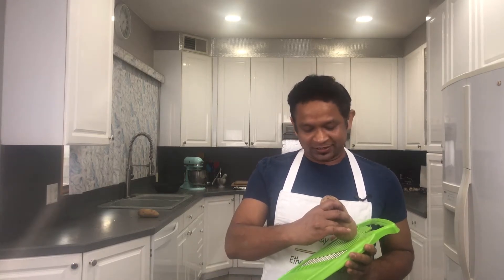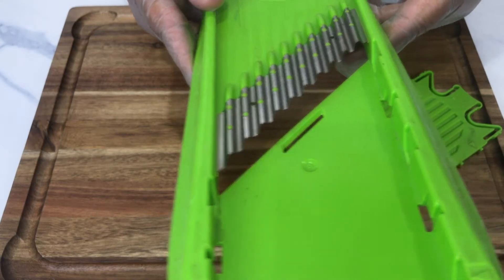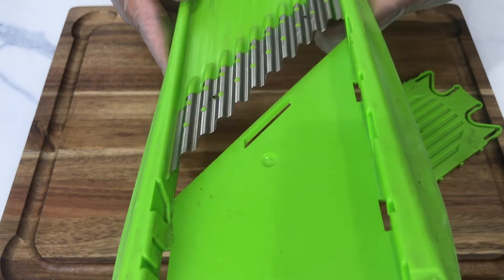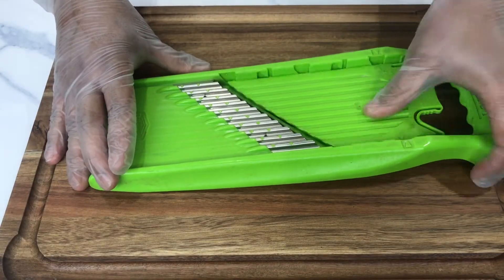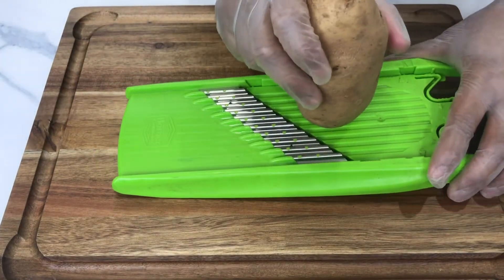To make the waffle cut, you have to go straight and then at an angle — turn the potato around 90 degrees or 45 degrees with each cut. I'm using a waffle cutter here with a ripple blade attachment. I'm using a russet potato, but russet or Idaho — any type of potato should do.